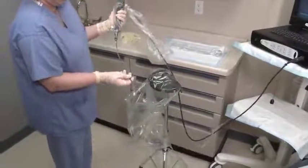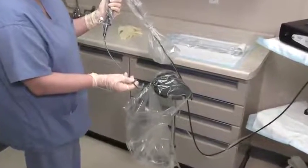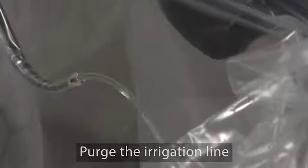The cystoscope is now ready for use. Lift the system out of the installation stand. Visually inspect the sheath to make sure that the distal tip of the cystoscope is flush with the sheath window. Activate the flow control valve to ensure proper operation of the fluid irrigation.